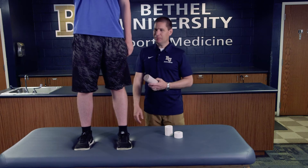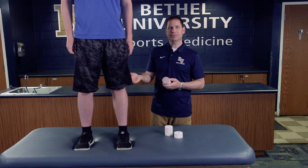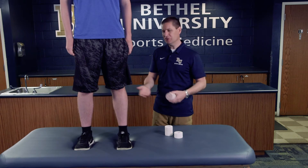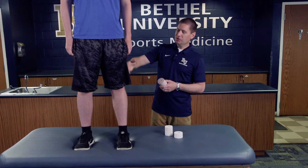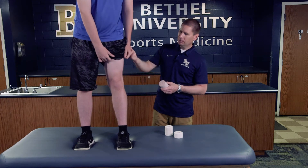We want to make sure the athlete is in a proper position. He's not completely non-functional, so we have him standing. If needed, you could do this with them lying on a table, but it's a little easier with them standing. He's going to pull his shorts up to about mid thigh to give us access to the area.